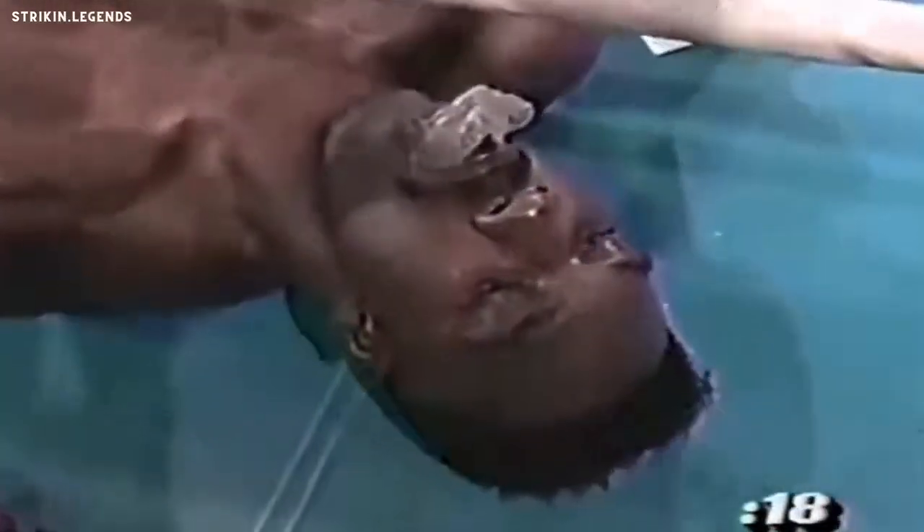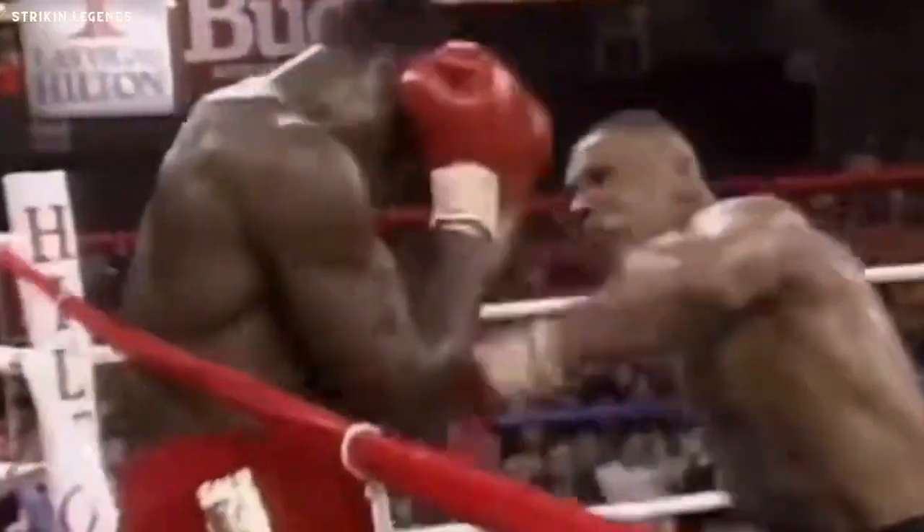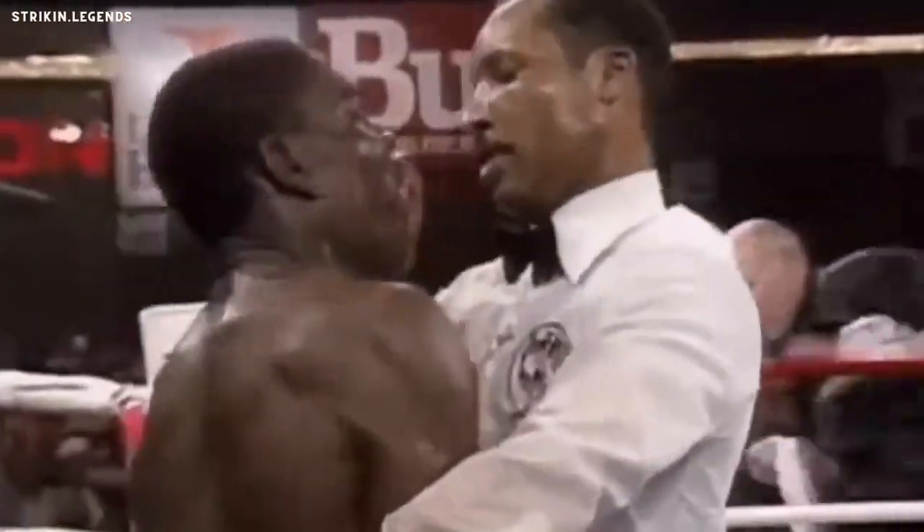1, 2, 3, 4. That'll be enough. A fighter cannot be saved by the bell as the big right hand lands. Tyson knows he's got him in big trouble. If he doesn't answer it, Richard Steele has moved in and has stopped the fight. It's all over.